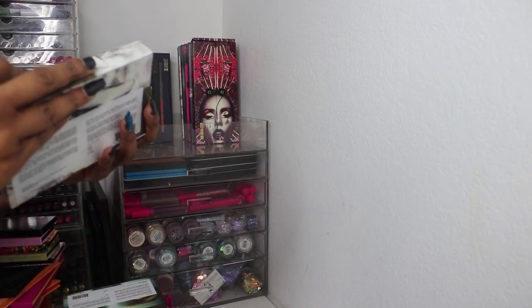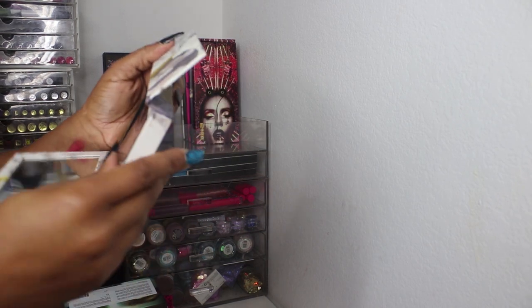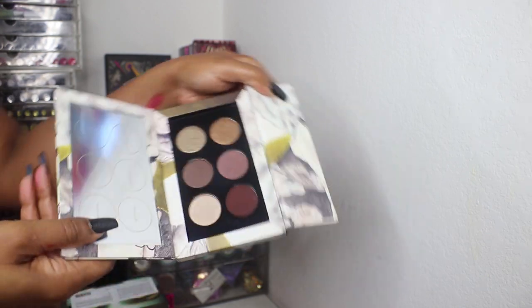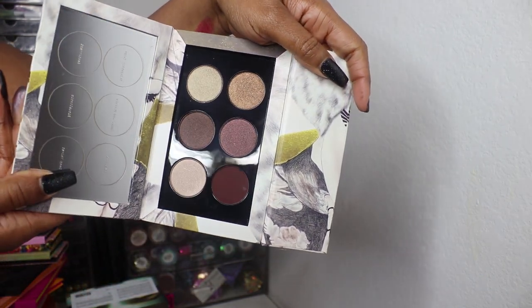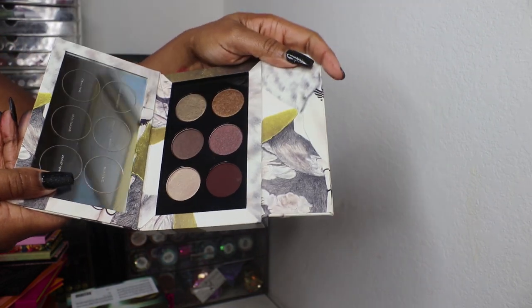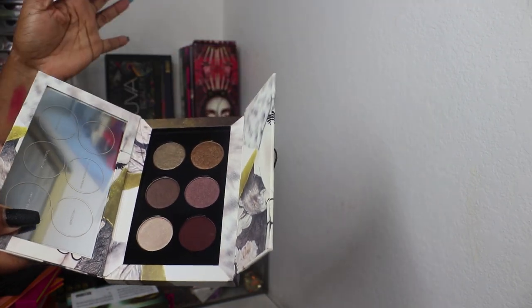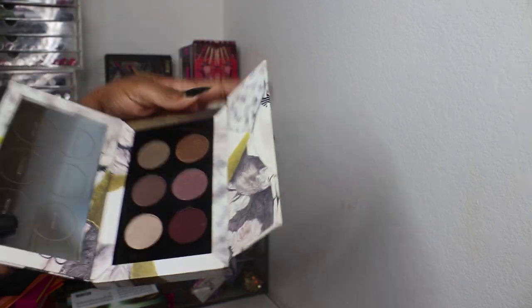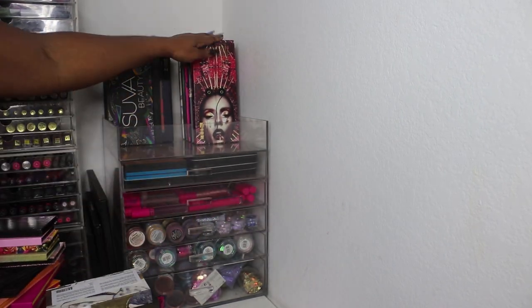This is going to be Platinum Bronze — I haven't used this one either. These two are the newest to my collection. I got them when she was having her sale last year. Platinum Bronze is a bit on the cooler end of the spectrum as far as her eyeshadows go, but still very pretty. Those are all the mini packs I have, and I do have all of the big palettes.